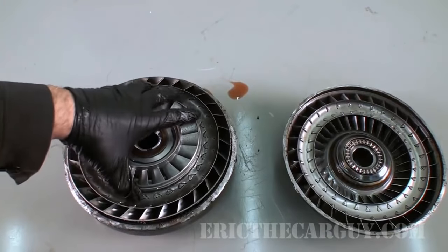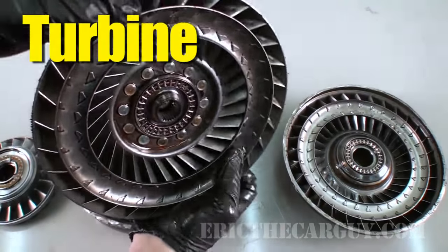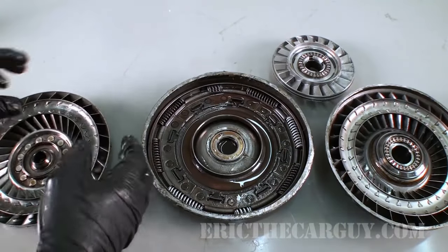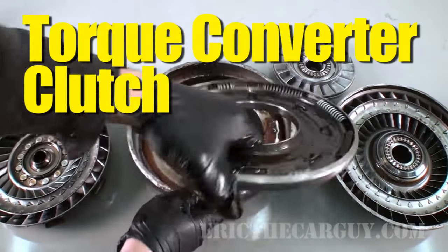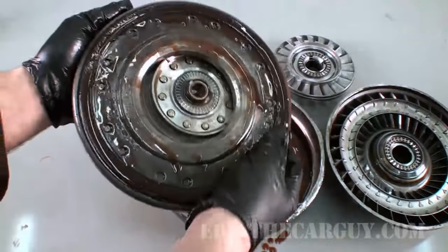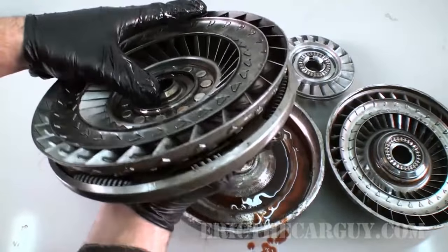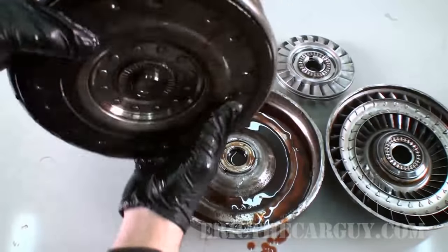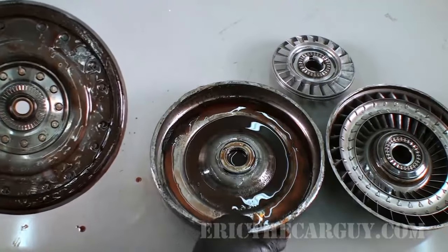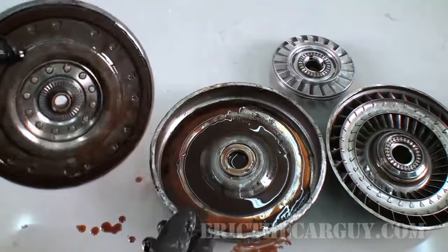That fluid goes to a couple of different places: it goes through the stator — which is this part here — and to the turbine, which is this part here. We have one more part in this converter because it is a modern torque converter: the lockup clutch assembly. This clutch assembly is attached to the turbine, and this area has friction material that under the right conditions causes it to lock up against the outside of the torque converter housing, so as the engine is spinning everything spins as one.